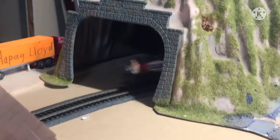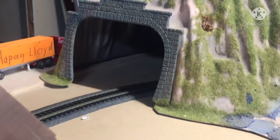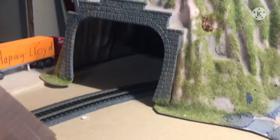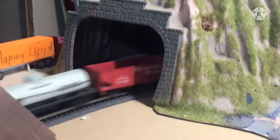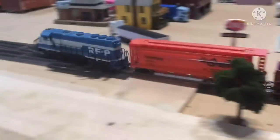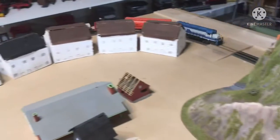Here we have the second train that we're running today, which like we said before, is being pulled by the original locomotive that we ever had. This was our very first locomotive — we got it at a train show, along with a couple other cars, including the one right behind it.